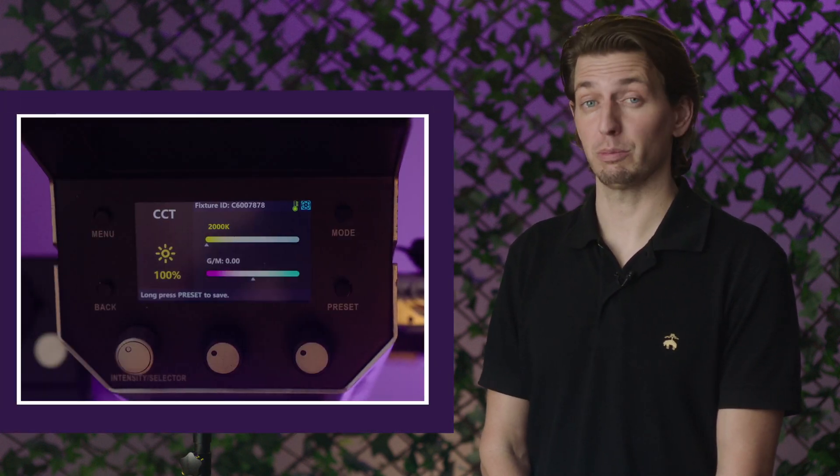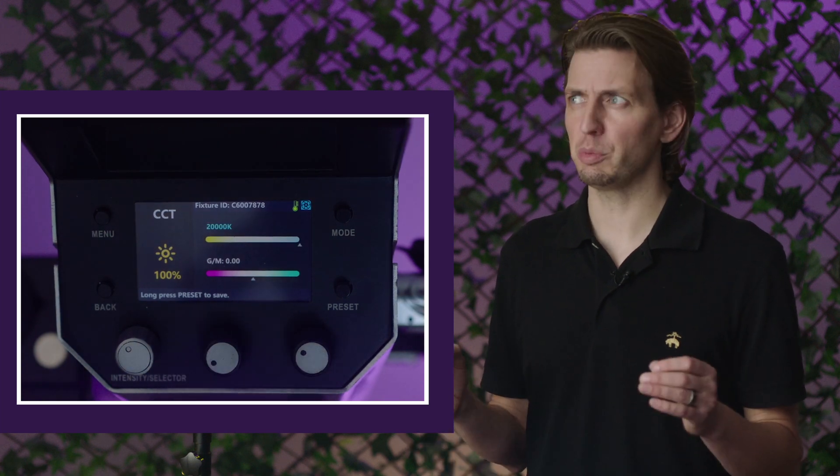The Orion 300 FS confidently fades its color temperature from 2000 to 20,000 degrees Kelvin. And what's so unique about this is the Orion 300 FS does it all without using a single white LED emitter.